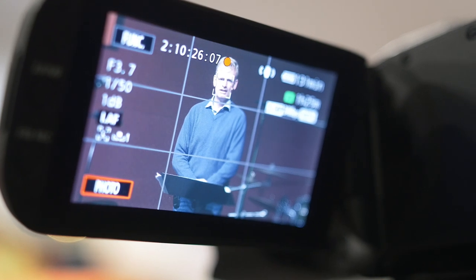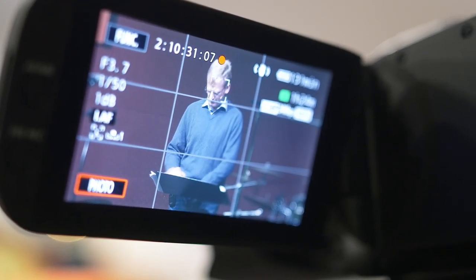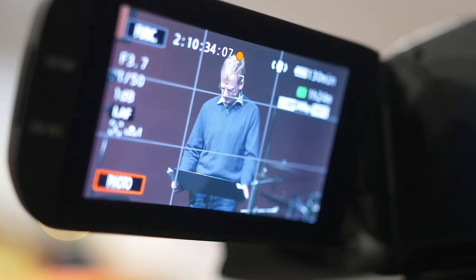When filming your speaker, really try to keep them in the center third where you can see the grid in the camera screen. Keeping them in the center third will be beneficial in editing when we're adding in PowerPoints and want to crop in a little bit — that way the speaker is clearly in shot even if we've cropped out the left and right sections. It's okay if they wander out of it occasionally; it'll happen all the time. But as long as you do your best, that's all we're really asking.